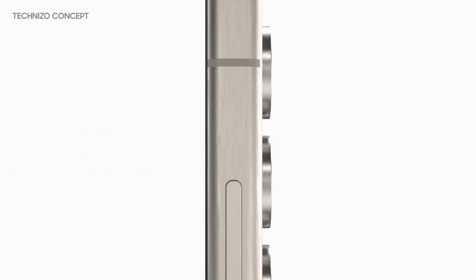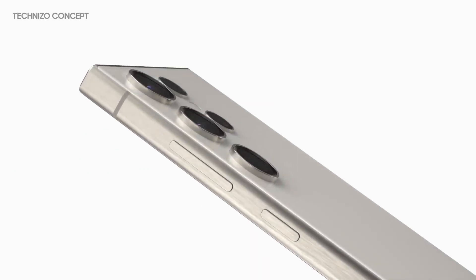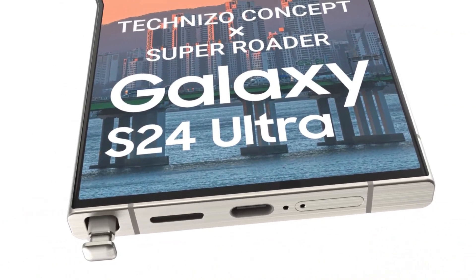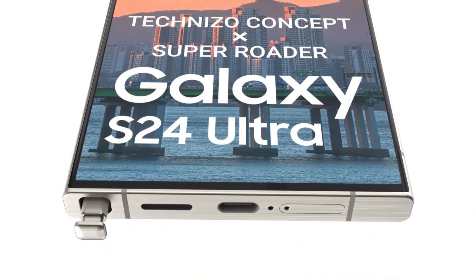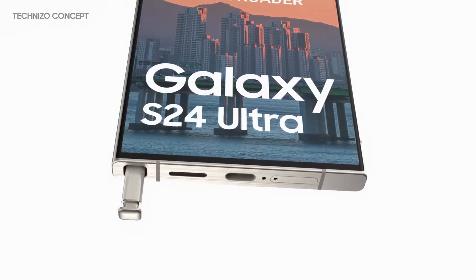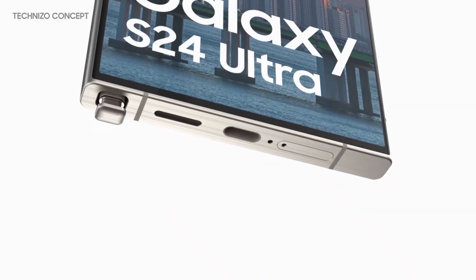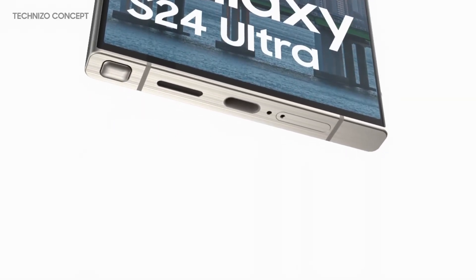In these images, the titanium frame appears to have a brushed metal finish. The buttons and the top of the S Pen are less rounded in shape. The device has a flat screen with just slight curves where the glass meets the metal frame. The S Pen has the same color as the Galaxy S24 Ultra. The loudspeaker no longer has a grille-like design — instead, it has a coin-slot-like opening.